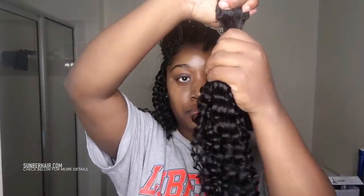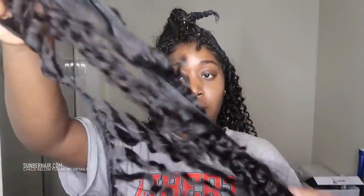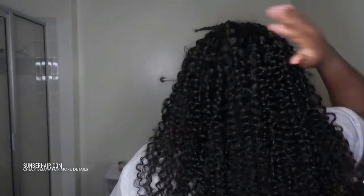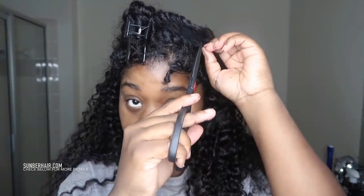Now I'm just taking the tracks - you guys have seen me glue so many times I don't have to show you how to glue on tracks. I take the track, do the U method, take it from there, cut it, and then glue it on - simple. Gluing is so simple. This is how it looks after I'm done gluing - very full. I cut this off using my kitchen scissors, not my shears, but whatever. Here's the leave out, this is how the hair looks.